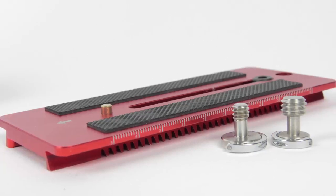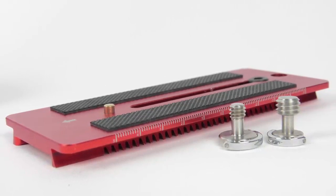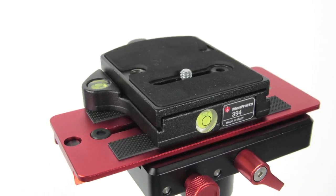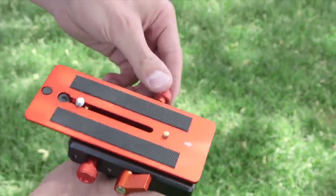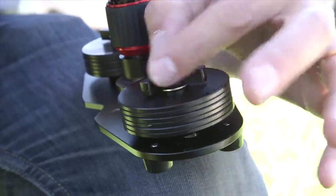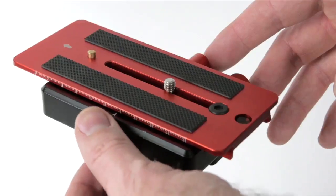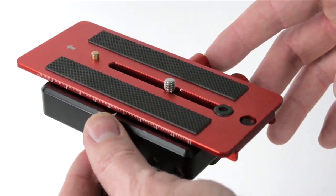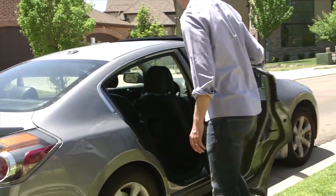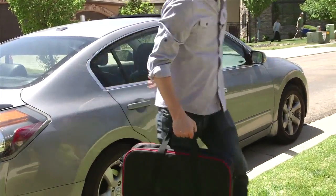A bi-directional, adjustable base plate includes 3/8ths and 1/4-20 threaded adapters that allow quick-release plates or your camera to be easily mounted to the FreeSpirit. A quick-release locking system with micro-adjustment knobs and counterweight plates allow easy fine-tuning and balancing of the stabilizer to your preferred camera system. An included durable nylon carry bag also keeps the FreeSpirit protected when traveling from location to location.